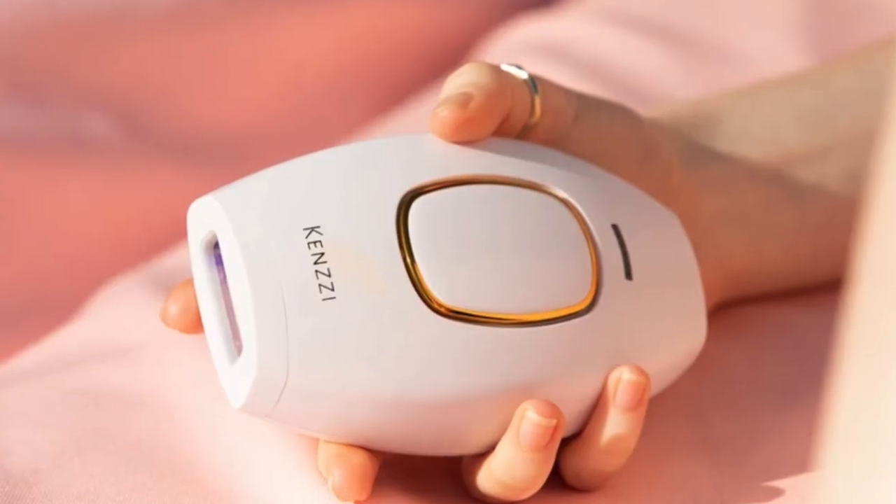Step one done, step two done. Step three is going to be at-home laser hair removal. I'm going to be using my Kenzie — I love love love this thing. Kenzie is an easy IPL laser hair removal device. You're in quarantine, you've got nothing better to do than laser hair removal, so that when we can actually get out of our houses, you're going to be nice and hairless and summer ready. I've done two videos for them before — I'll pop those links here.